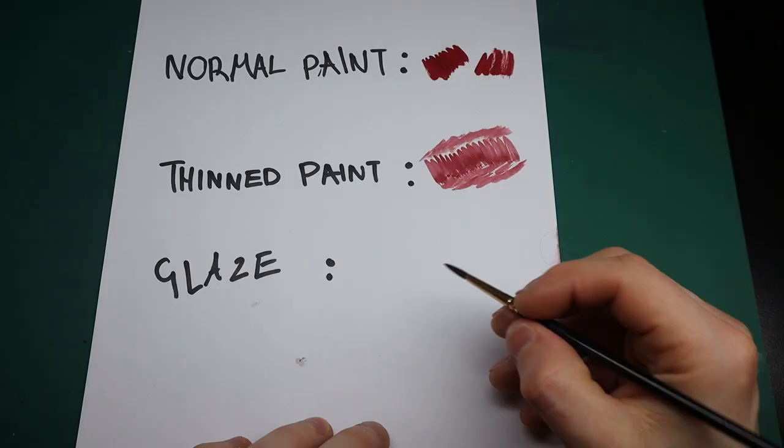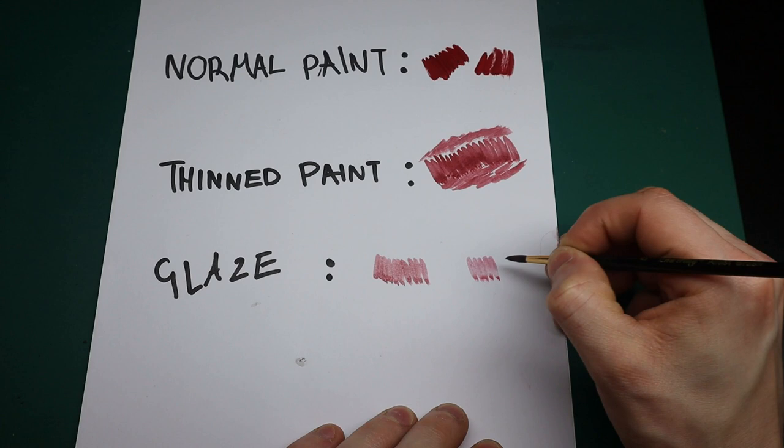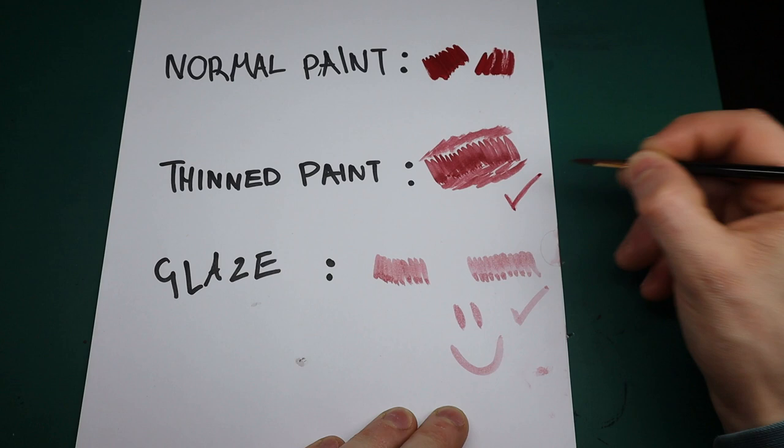The final consistency is glaze. We do this to blend colours together naturally, creating a visual seamless transition. This is about 70% water to 30% paint, or 80/20 — it changes from paint to paint. Remember: thinned paints and glazed paints are good; normal paint straight out of the pot is bad.